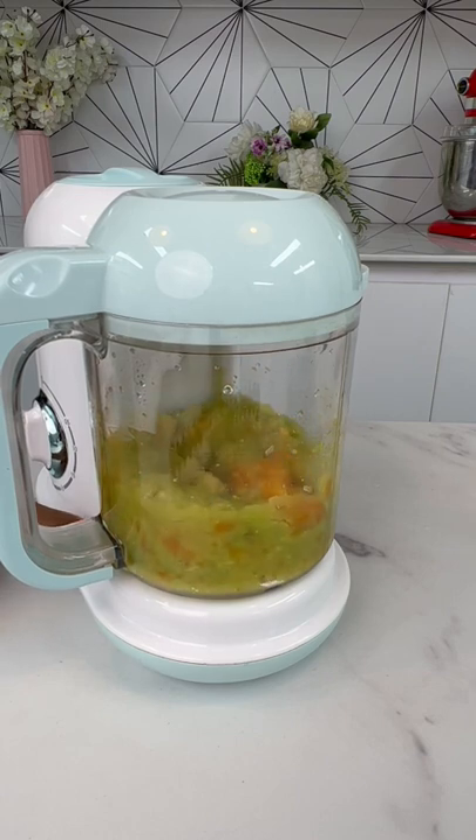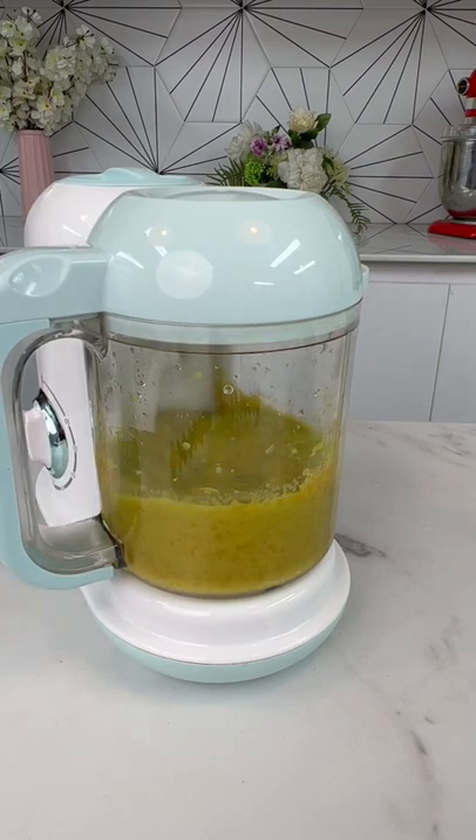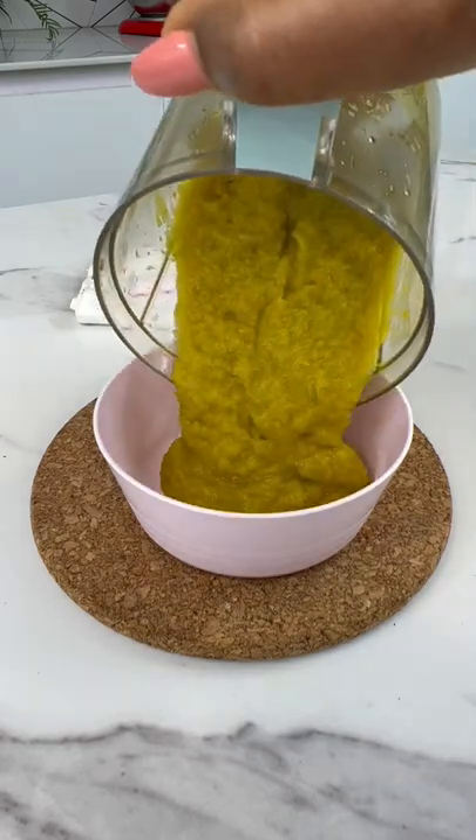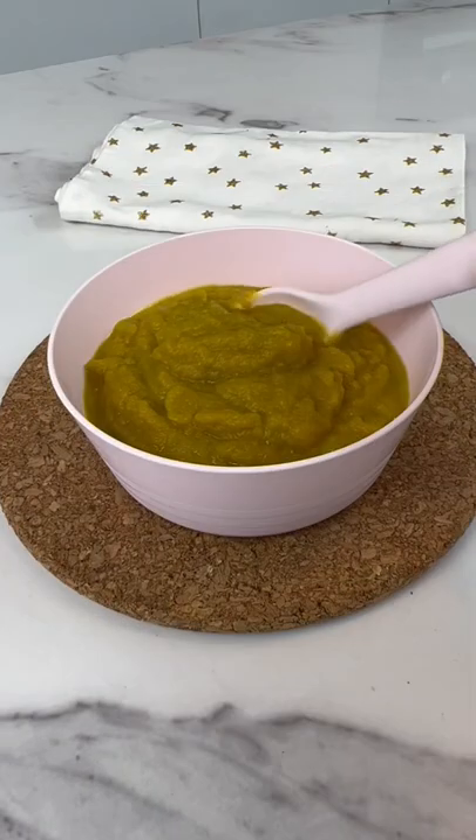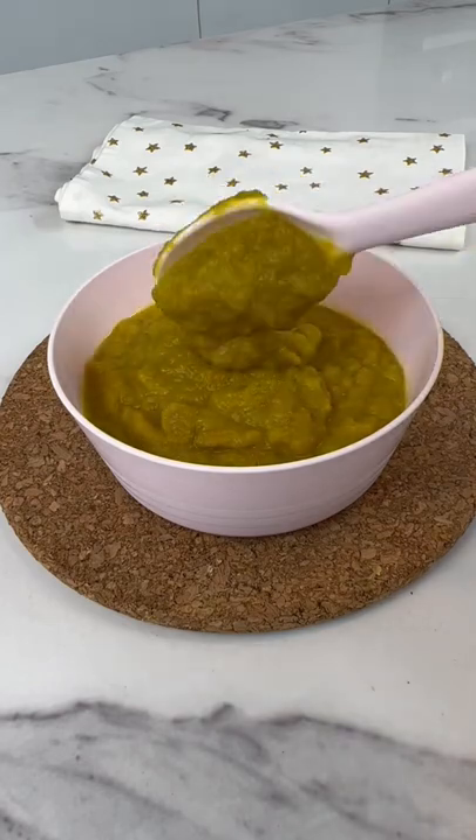This recipe is very easy, very nutritious, and your baby is going to love this one. Look at how yummy it looks. Thank you so much for watching, and if you've enjoyed it, just type yummy in the comment section.